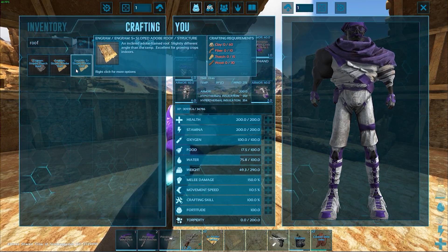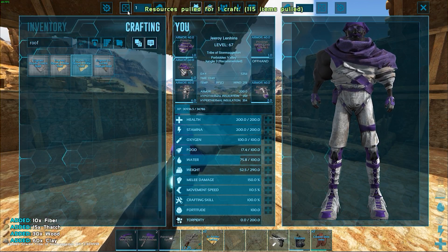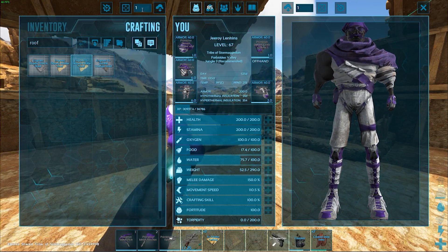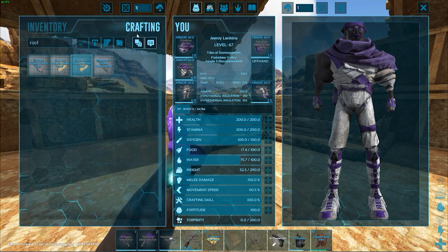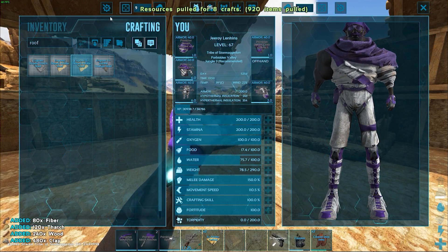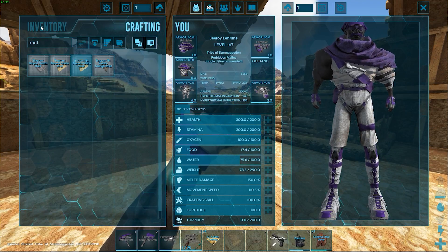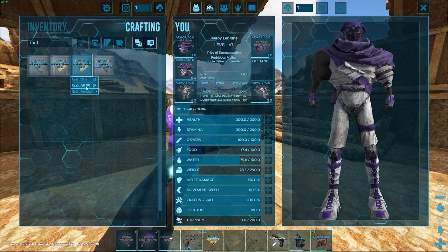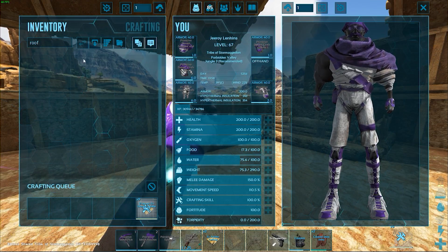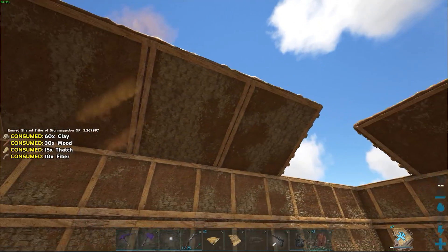We need 16 windows — are we going to do every single one as a window? Let's do every other for now, for resource consideration. I pulled enough for eight — two on each side, the middle two on each side. I selected 10 and it said not enough resources, so I did nine, it said there you go, then one more — cool.